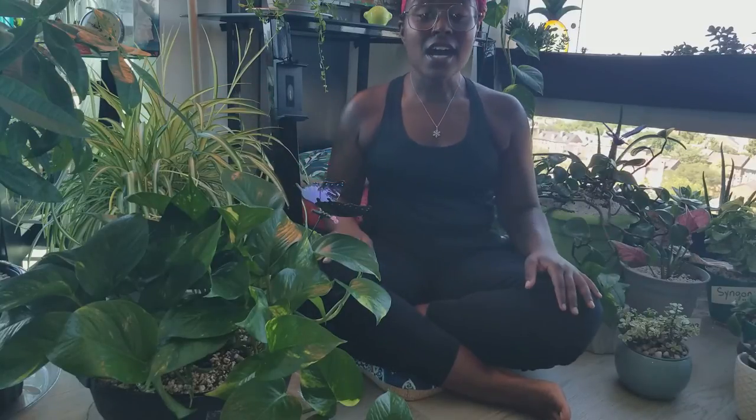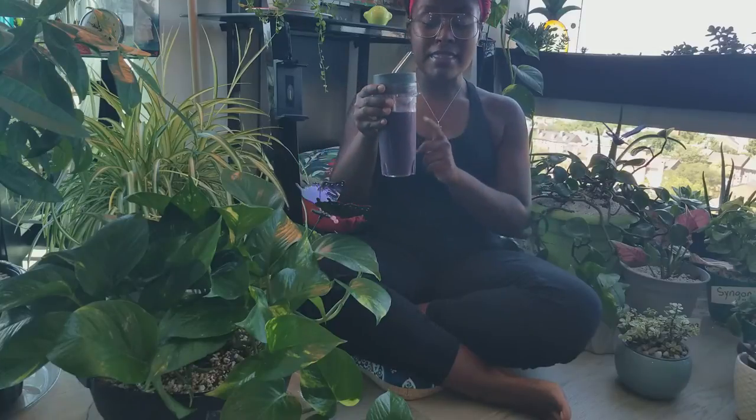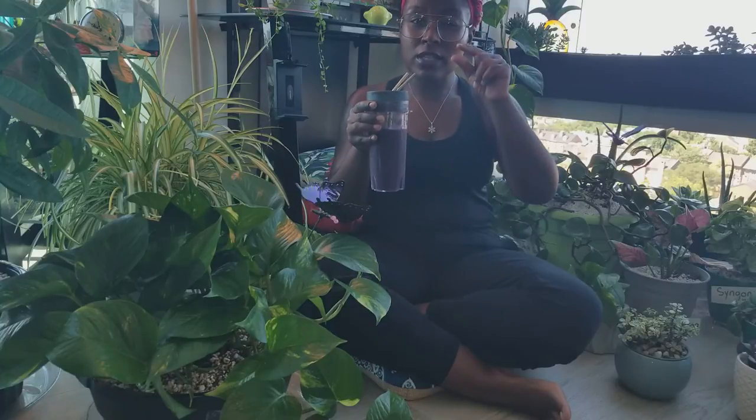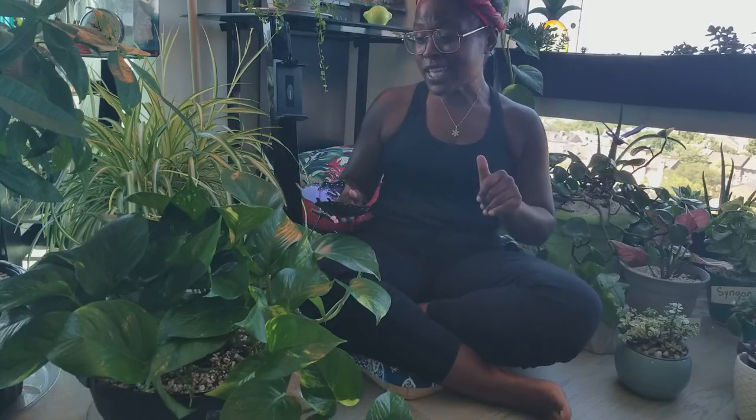Hey homies, it's me Carrie, your horticulture homegirl, and I am back with another video. This one's going to be a two-parter — the first one's going to be a little long, it's going to be an introduction to all the friends. Super comfortable and casual always, we're friends now. I'm deep conditioning, enjoying my little breakfast smoothie — frozen mixed berries, one apple, some almond milk, and a little tiny bit of maple syrup. I hope you all are having a good time, settle in and we're gonna have a little chat.